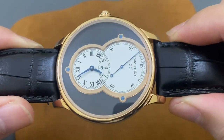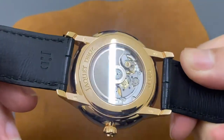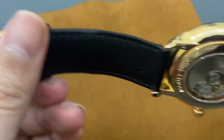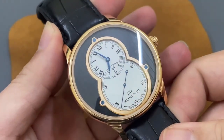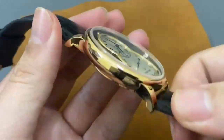Đây là nhân vật chính của chúng ta. Mình sẽ xoay một vòng cho các bạn cùng xem về chiếc đồng hồ này. Đây là một chiếc đồng hồ có kích thước tương đối là to, lên đến 43mm - một kích thước tương đối lớn khi đeo lên cổ tay của người châu Á nói chung và người Việt Nam nói riêng.